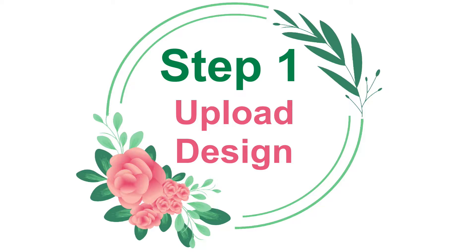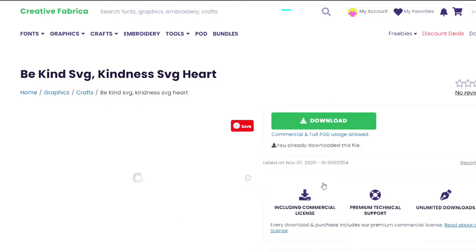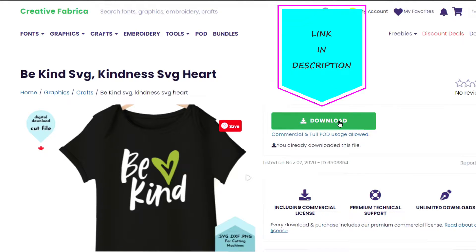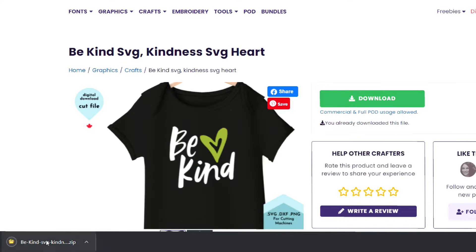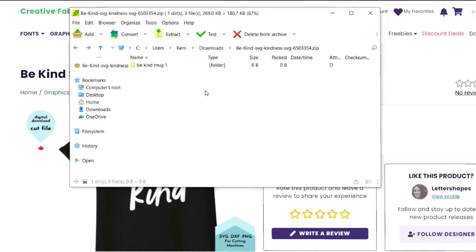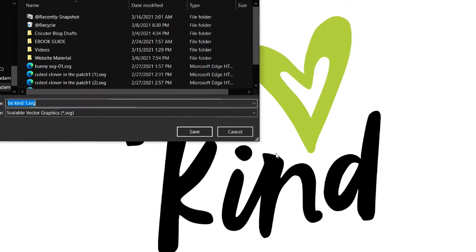Upload your design. This Be Kind design is from Creative Fabrica — I'll leave a link in the description. Click download, and then a little button pops up in the bottom left-hand corner. Click that. Select, right-click, save as, and save the file.